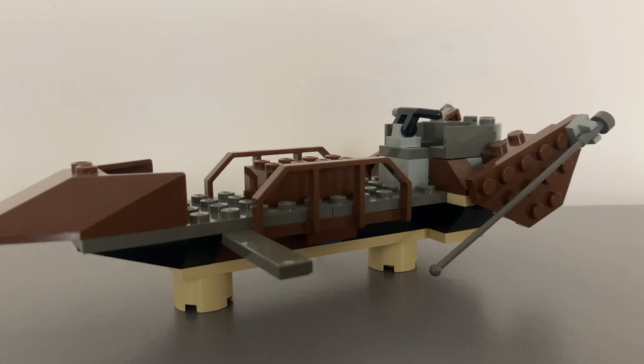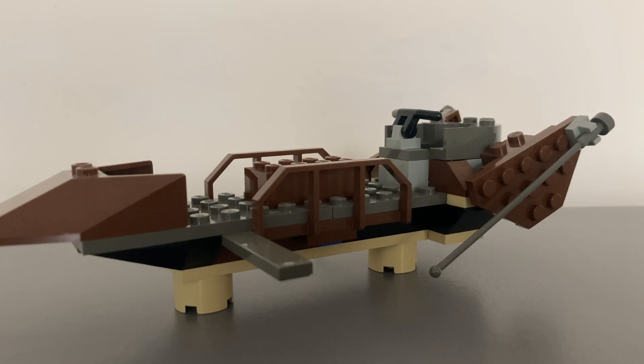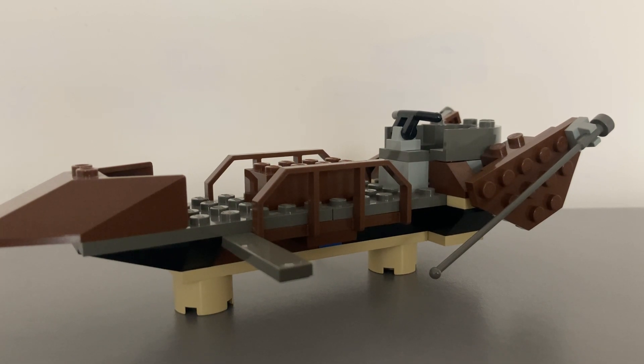On the other side of the vehicle there is a gangplank. It is a smooth 1x8 tile piece. It is narrow and tricky to get a minifigure to stand on, but it's in proportion to the rest of the set. As it is a tile, Luke Skywalker can hang on to it like in the movie.